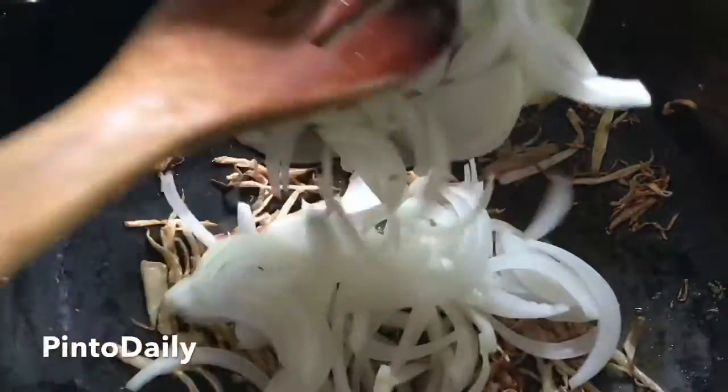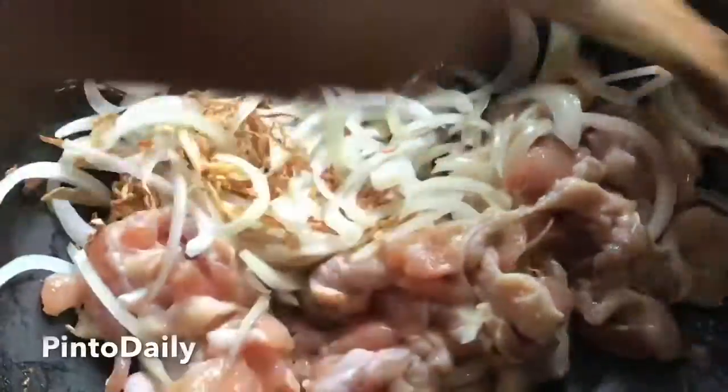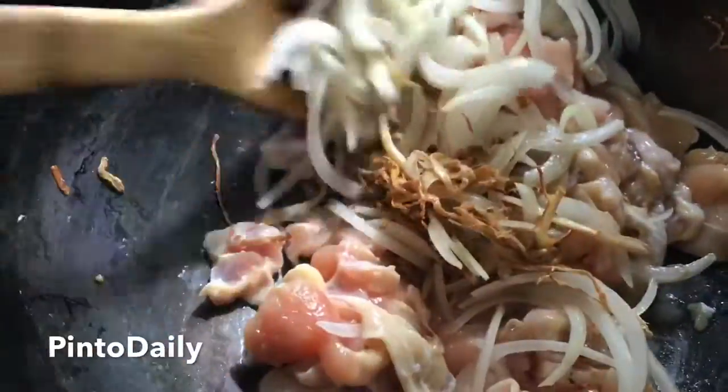I've added honey juice and milk in a large amount. I'm going to add honey juice, and we add honey juice.